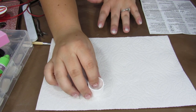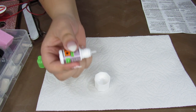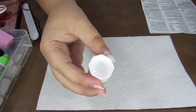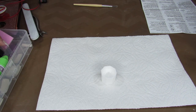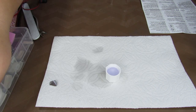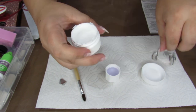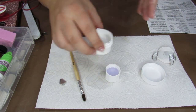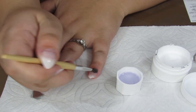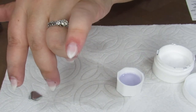Now we are going to prepare the acrylic. We are taking the Dappen dish, taking the acrylic masking liquid, and adding 3 to 5 drops — there are 5 drops of the green apple acrylic masking liquid. Then we are going to take the acrylic liquid itself and put a little bit in here. Now we are going to take the acrylic powder — it is just a plain white powder, though you can get different colored powder. We dip the brush until we get a nice ball of acrylic, put it on in a patting motion. It is okay if you put a lot on because we are going to file it down.